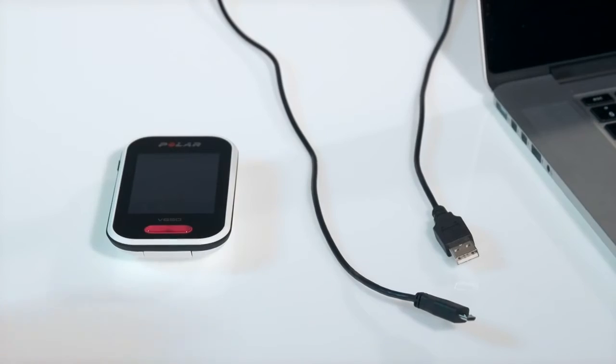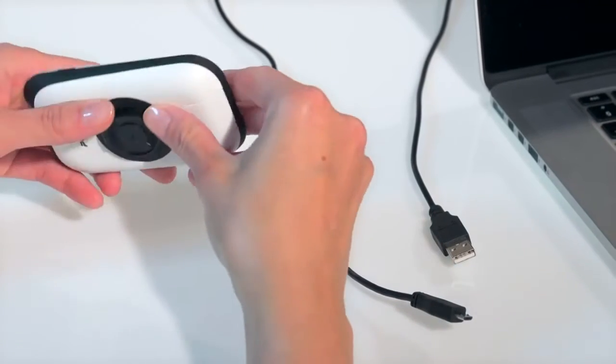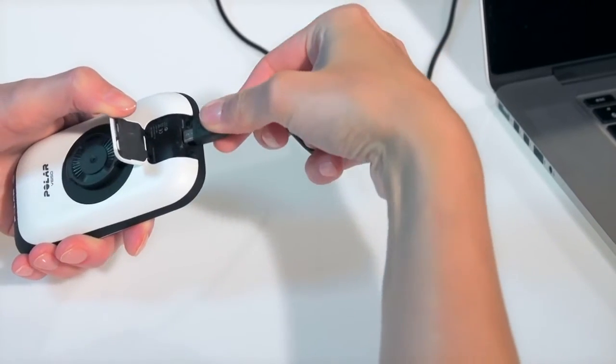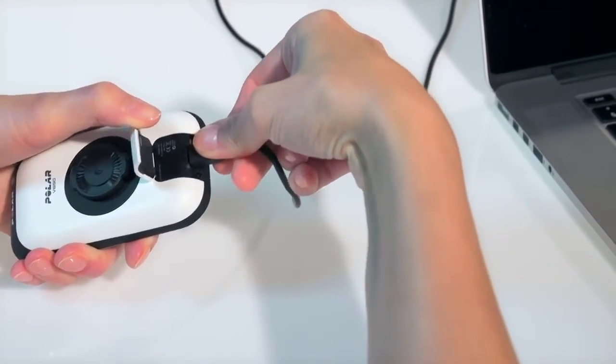First, connect your V650 to the USB port of your computer with a standard micro USB cable. It takes up to 5 hours to fully charge the battery, so let it charge while you get started.